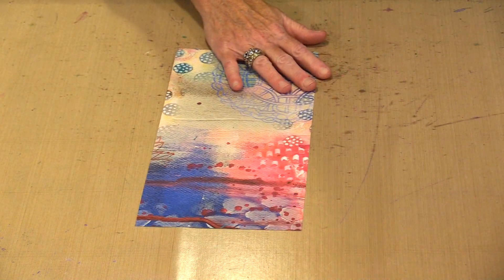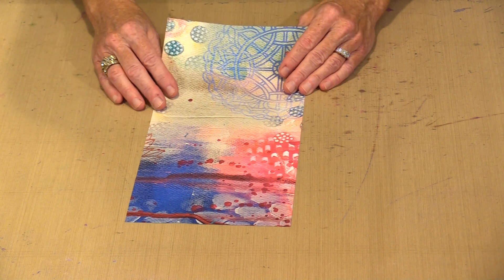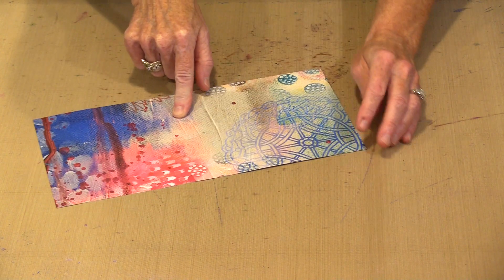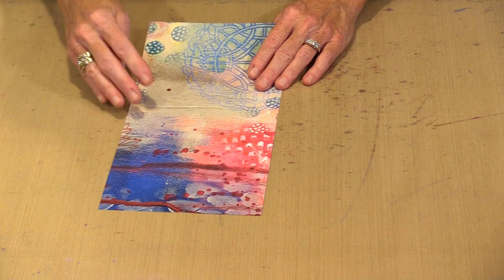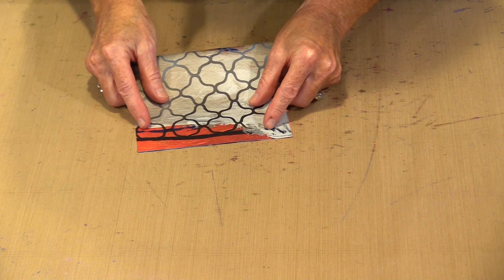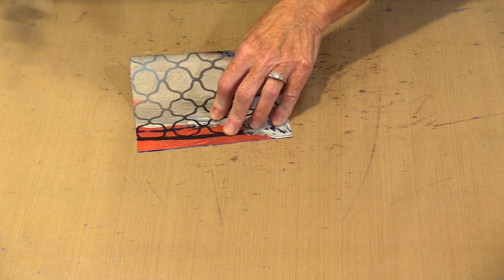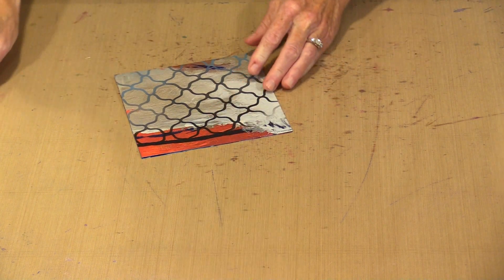Once you do that, you will be left with a stack of papers that are 6 by 12, and you will need to fold them in half. If I fold this this way, this will be what I see inside the signatures of the book, and the back side is what is going to be glued to a subsequent signature to create the pages. All you have to do is line this up, grab a bone folder, and put a good crease in it.